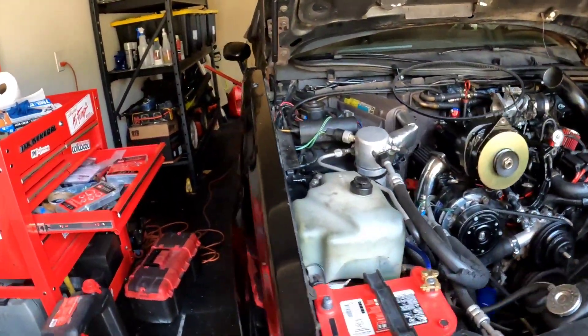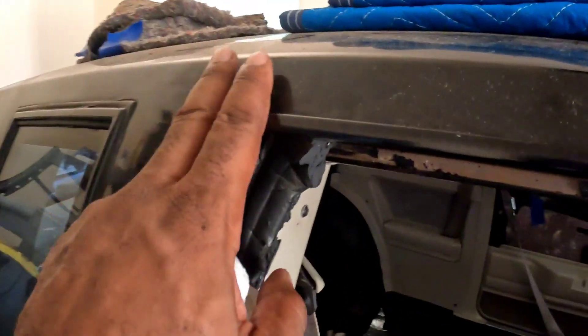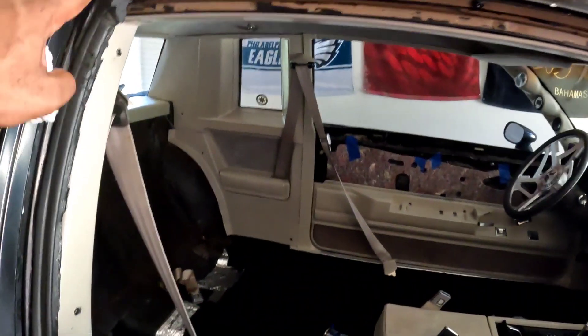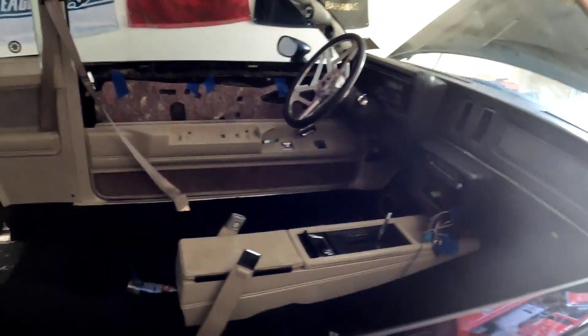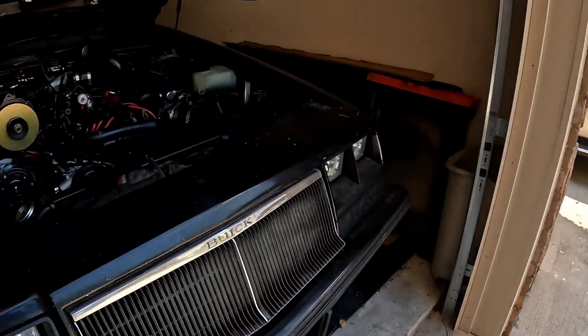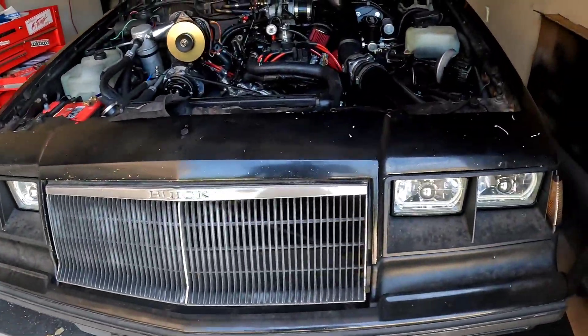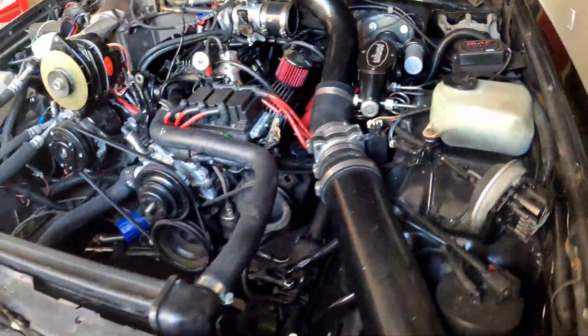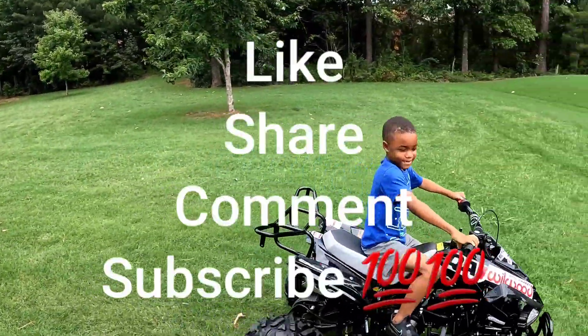My guy who does my car work does t-tops that look completely factory - you can't tell they're aftermarket. He said he'd do it for about five grand. But I'm leaning against it for this particular car because of its history, sentimental value, and where it came from - I want to keep it pure. Eventually I'll swap out the steering wheel and the Ruccis for a GNX replica wheel, maybe a Forged Auto with the big XL cap. But that's it - like, share, and subscribe.